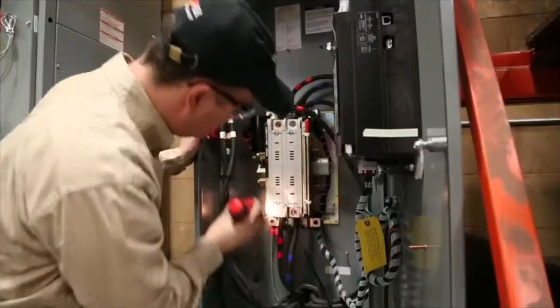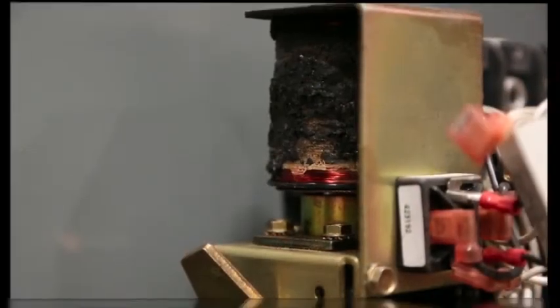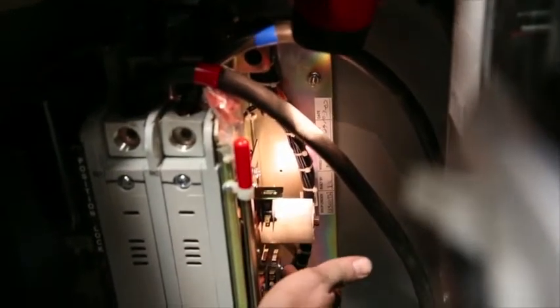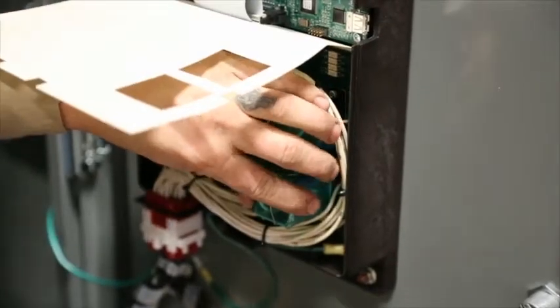Check the condition of auxiliary contacts. Check for evidence of arcing, hot spots, or other damage to the ATS. Check and lubricate the switch and look for any binding. Check and re-torque the ATS mounting hardware. Check and re-torque the ATS contact mounting. Inspect and clean the controller and its relays if fitted.